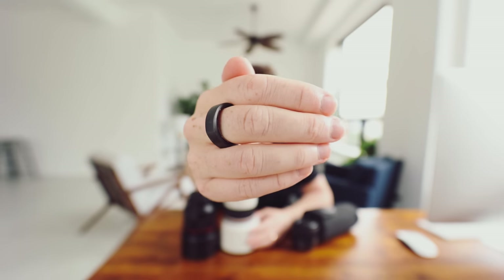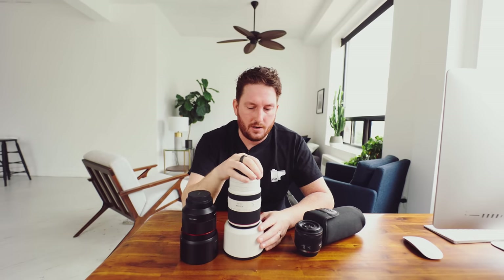Focus breathing was another issue for me — as somebody who makes a lot of video content, you get heavy focus breathing from the 28-70 where the frame punches in and out. The 24-70 still has a little bit but not nearly as much, and I'm very happy with it. I would say save some money and get the 24-70 F2.8, which I'm sure will anger some people in the comments. As of right now, at least for me personally, I've stepped back to the 24-70 because it's a more useful tool for both wedding days and everything I do in photo and video.